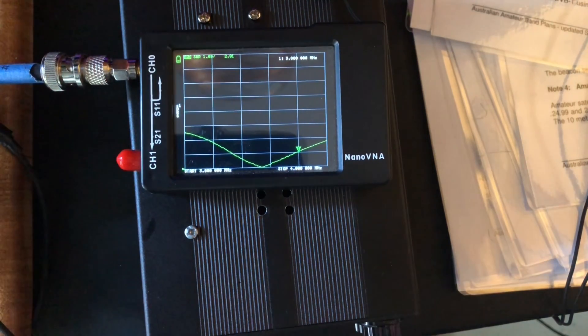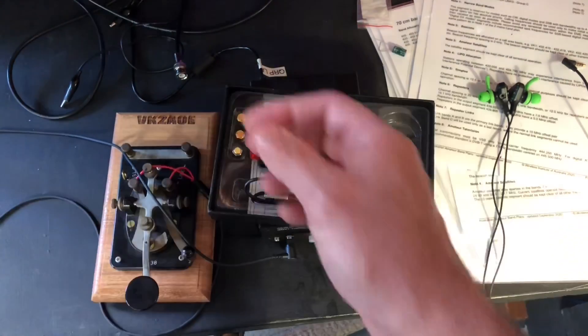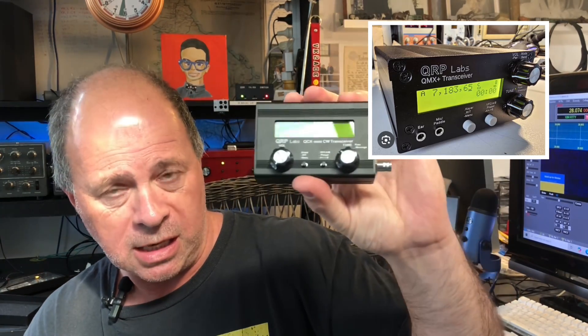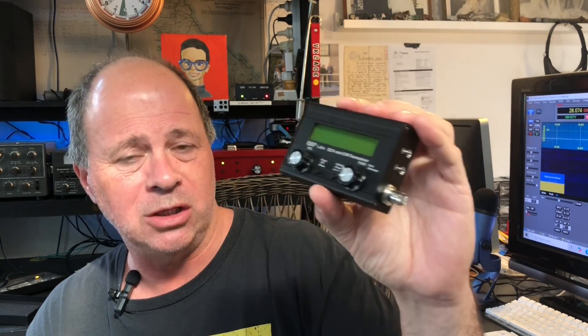That is your NanoVNA as an antenna analyzer. Speaking of size, the NanoVNA is also wonderful to take on SOTA and POTA activations. My QMX from QRP Labs has SWR protection, but my QCX Mini — this is my second attempt at building it — I would not want to blow it up and have to change finals. It's doable, but it's a pain.